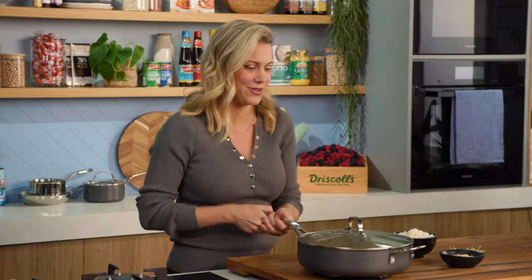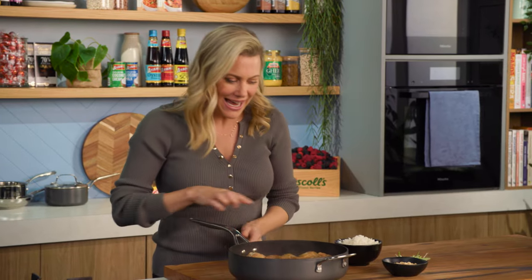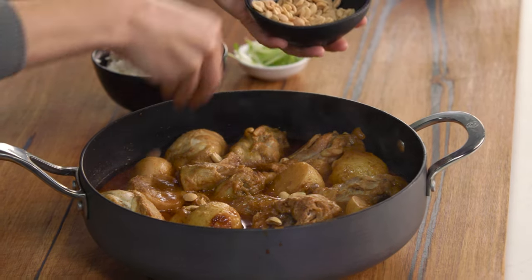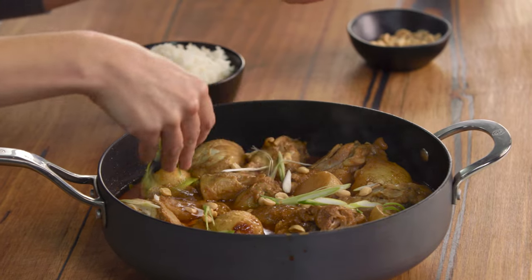Alright, let's have a look at this stunning Massaman curry. Oh, bubbling away! You can see that the chicken is falling away from the bone, and that's exactly how I like it. All of that fat at the top is a key sign of a really good Thai Massaman curry. To finish it off, some peanuts that I've toasted over the top just for a garnish, and I happen to have some spring onions — so a sprinkling of spring onions over the top.